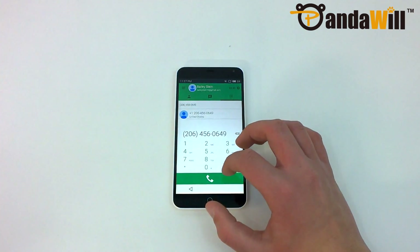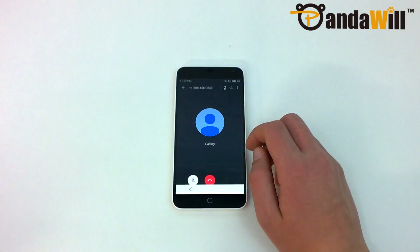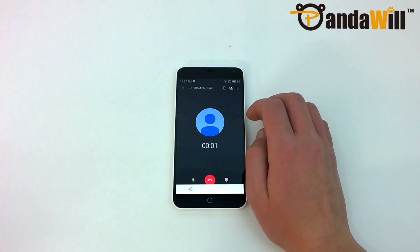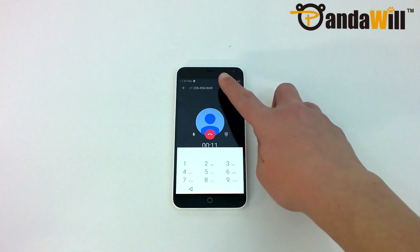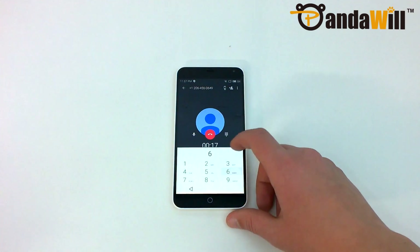Unfortunately, the China Unicom model that I was sent is incompatible with AT&T's United States network. Although my model does support GSM 900/1800 MHz and WCDMA 900/1900/2100 MHz, AT&T uses the 850 and 1900 bands. Since T-Mobile uses the 1900 and 2100 bands in areas with LTE coverage and 1700 and 2100 in areas without, you'll be able to get coverage in most areas.